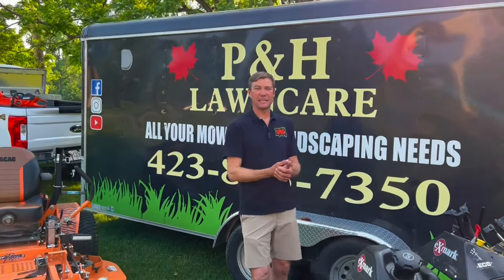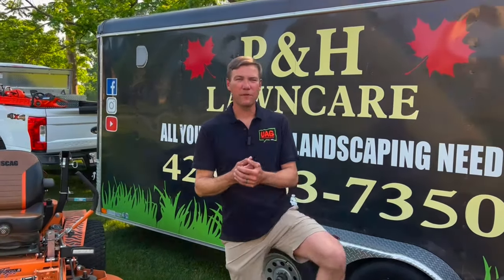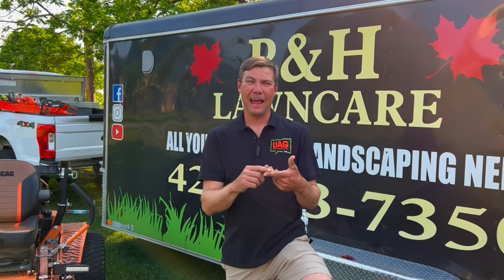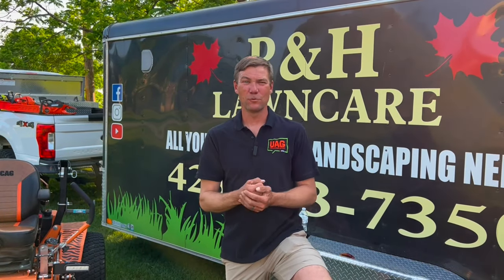So there are the three things, guys. Thank you so much for watching. Please follow Echo Means Business on TikTok, Facebook, Instagram, and YouTube channel, and we'll catch you on the next one.